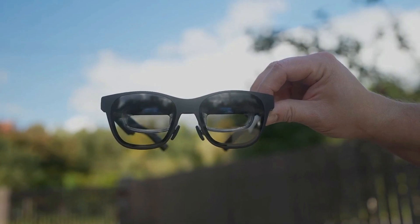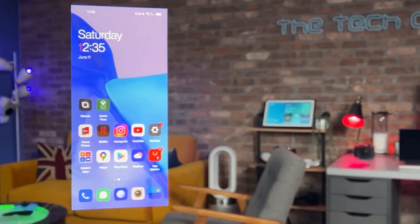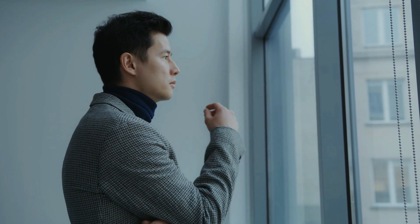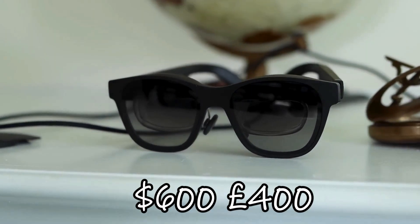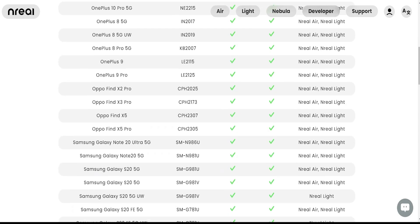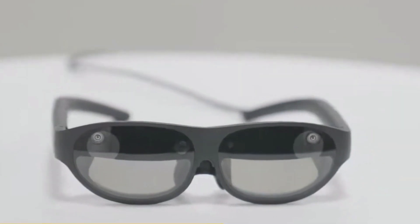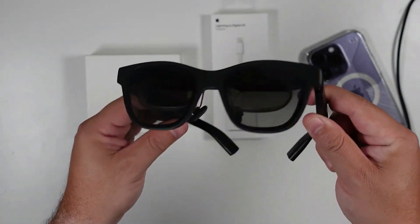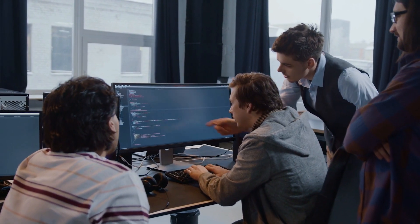The Inreal Air glasses' AR usefulness is sadly severely constrained due to the lack of cameras. They're wonderful for making your smartphone feel like a movie theater extension, but that's about it. Because of the pair's limited usefulness, the $600 or £400 price tag may be difficult to swallow. It's challenging to recommend the glasses given the extremely limited number of compatible cell phones along with a few other minor issues. Although they seem like quite a bit of fun, the Inreal Air AR glasses aren't quite a must-have accessory. They do, however, show a lot of promise and have some exciting facets that other developers and manufacturers can build upon.